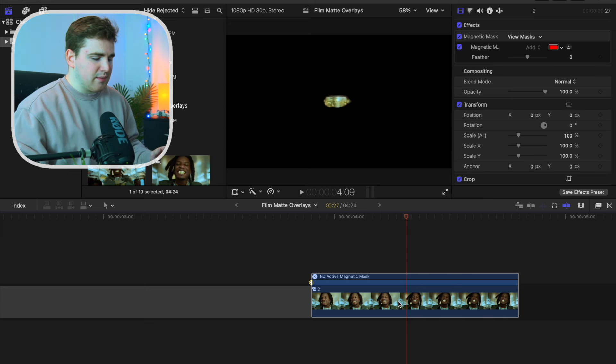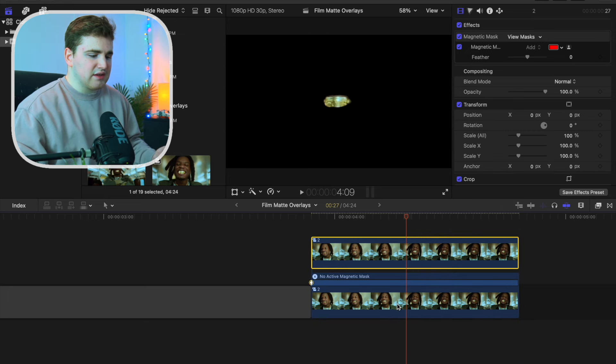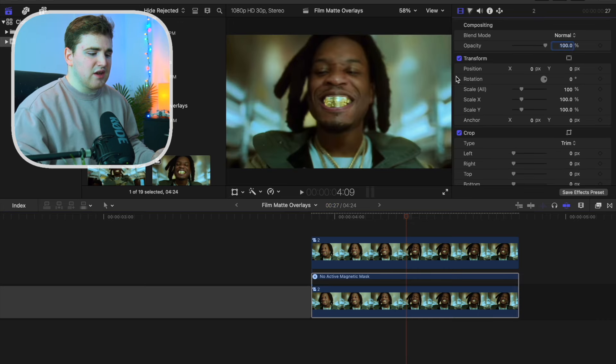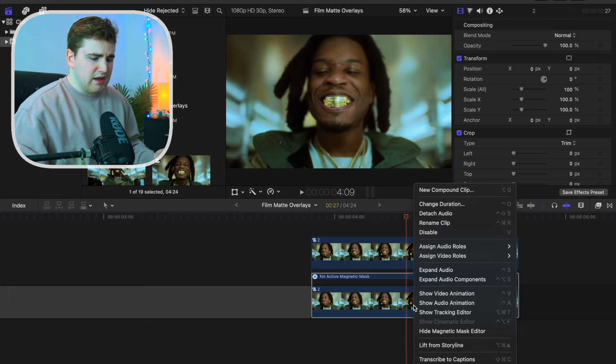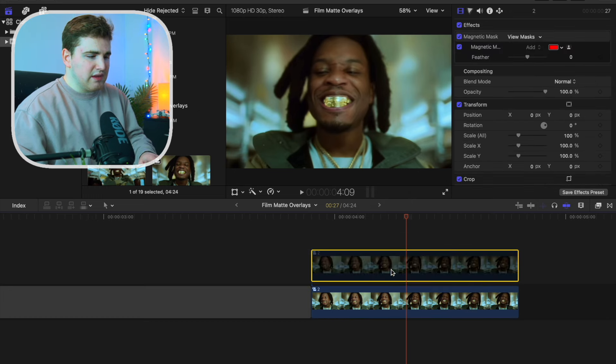Select this clip and hold down the option key to duplicate it. Now we're going to simply delete the magnetic mask, so now we just have the background without any mask. Right-click and hit hide magnetic mask editor.